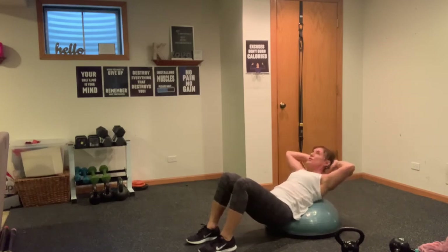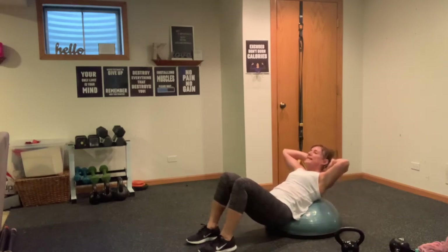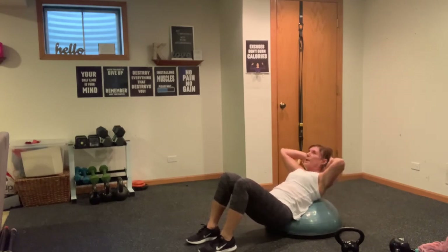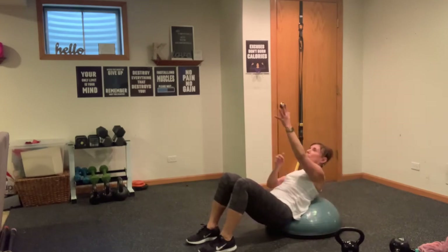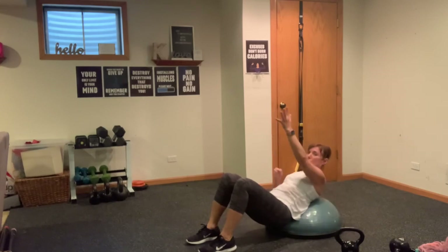That head, neck, chin should be imaginary tennis ball — you should really be feeling your entire rectus abdominis here. Feel that sheet of six-pack abs. Last eight, eight, seven, six, five, four, three — you're going to hold the last one, two at the top. Hold it here — reach, pull, reach, pull, pull the rope. Ten, nine, eight, seven, six, five, four, three, two, and one. Lean back, stretch.